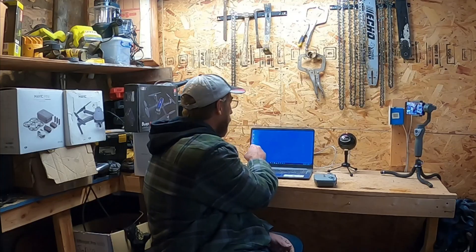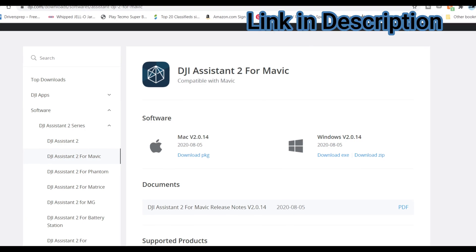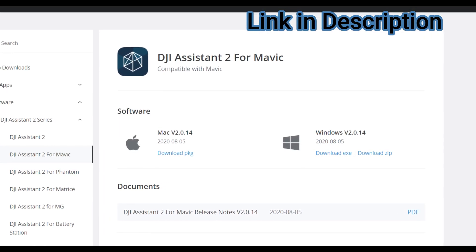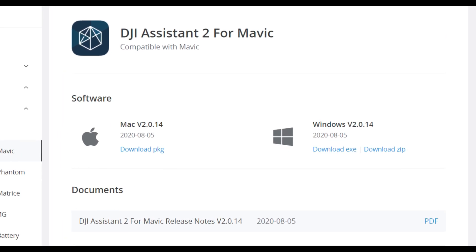First thing you have to do is download the DJI Assistant 2 for Mavic. Make sure you download DJI Assistant 2 for Mavic. You can also update the firmware for your Mavic Mini as well on this application.